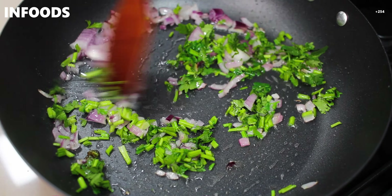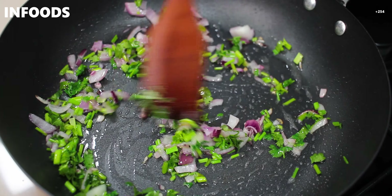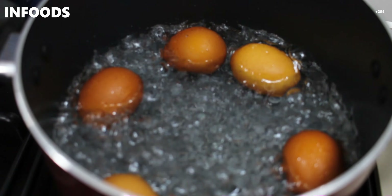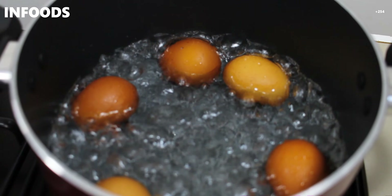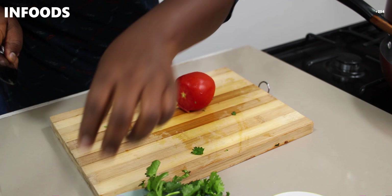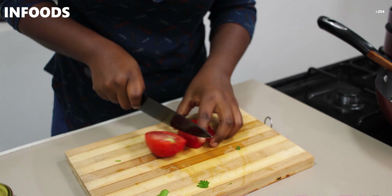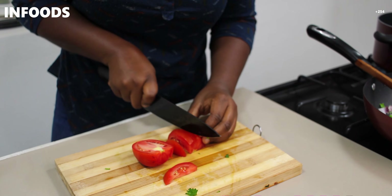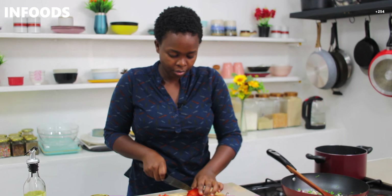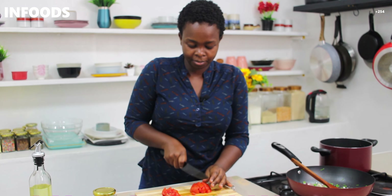This will help me to carefully place my eggs in the water, because I don't want to burn my fingers. Nailed it! You're going to boil your eggs for 10 minutes.